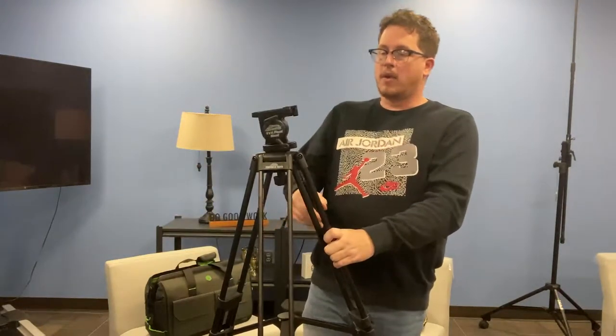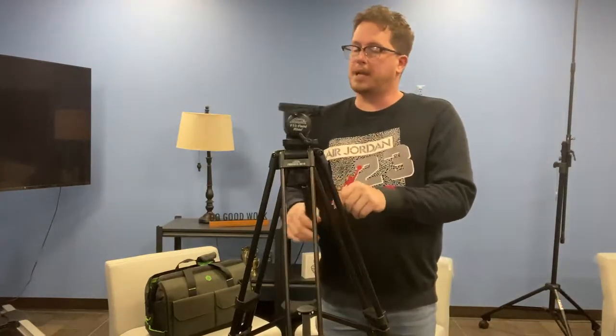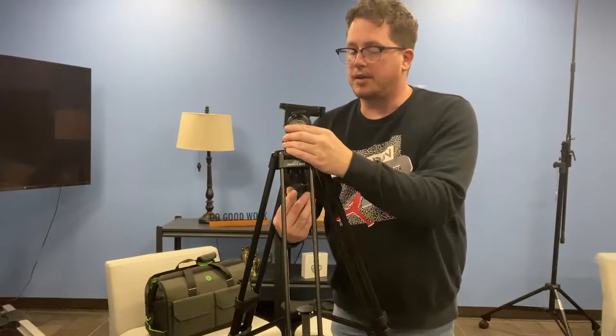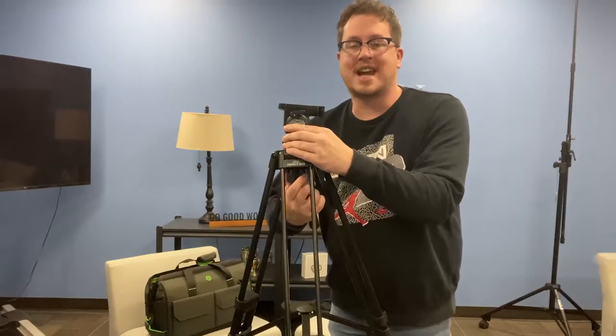Next you'll see the head. The head rotates side to side, moves up and down to adjust the camera, and then underneath here there is a knob. This knob makes the camera go all sorts of ways. If your camera is needing to be more fine-tuned and leveled, you're going to untwist this, move the camera head around until it is completely level if you can't get it with your legs, and then tighten that up.